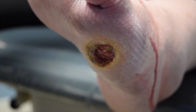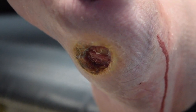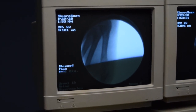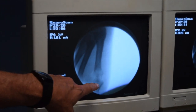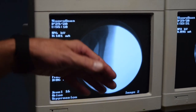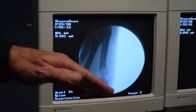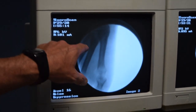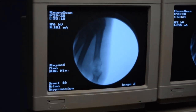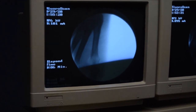She did have a MRSA infection most likely, though we did not culture it. If you look at our little pic here, you can see the fading out of the bone here which would indicate some osteomyelitis. So what we're going to do is go behind the bone infection and make an osteotomy to lift this off the bottom, which will give her pressure relief and make the ulceration heal.